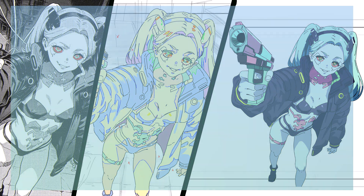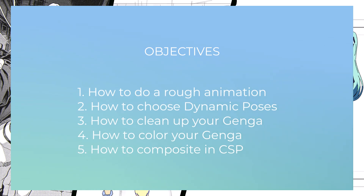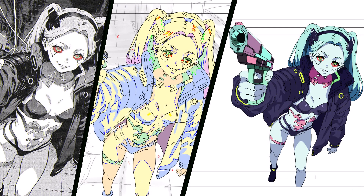By the end of this lesson, you should be able to know how to do a rough animation, how to choose dynamic poses, how to clean up your genga, how to properly color your genga, and last but not least, how to composite your finished animation. Let's get started.